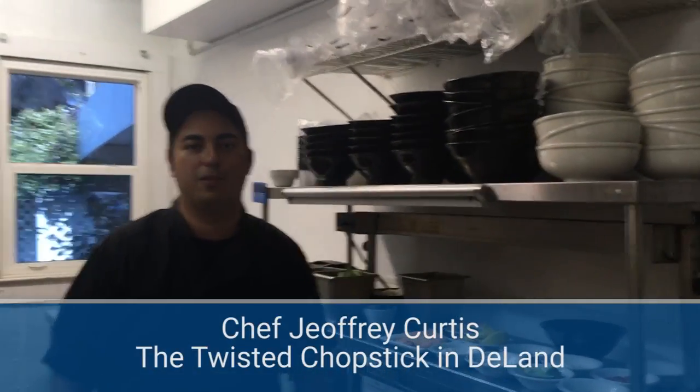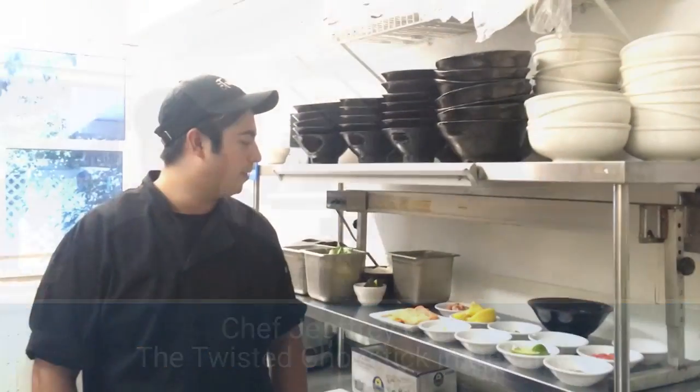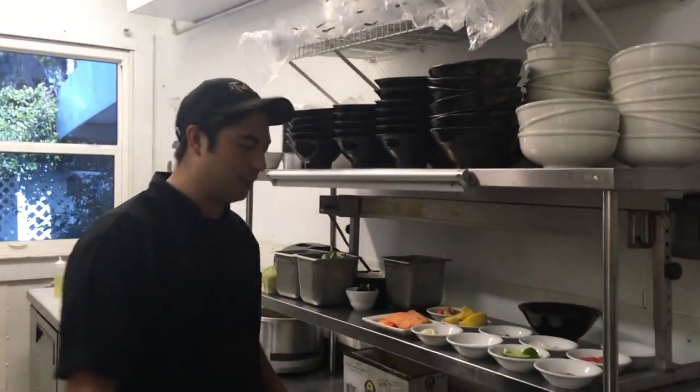Hey guys, my name is Jeffrey Curtis, owner of the Twisted Chopstick Sushi Bar. Today I'm going to show you how to make some salmon guacamole and a yakitori poke bowl. So let's get started.